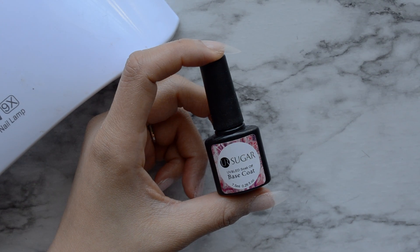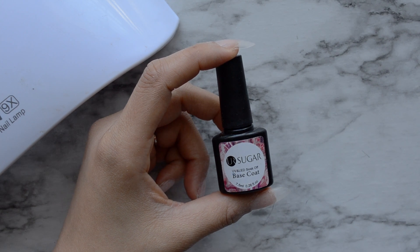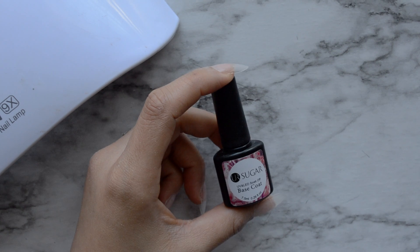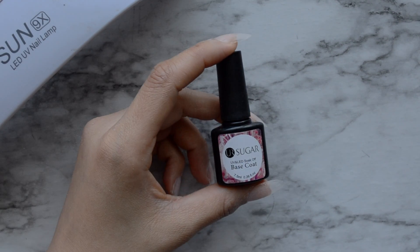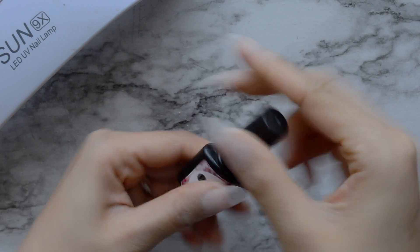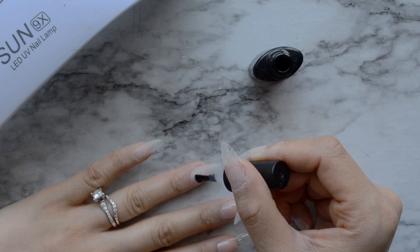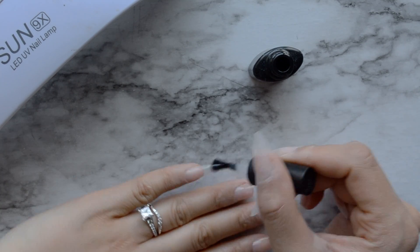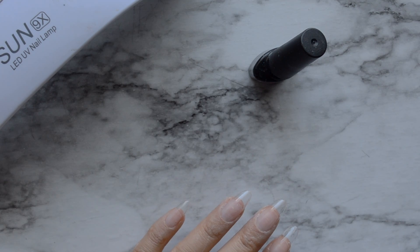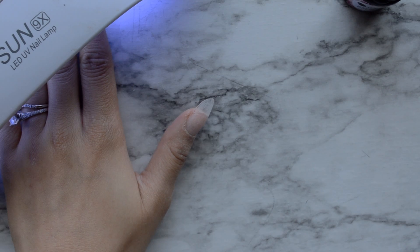Next, I'm going to take my base coat — this is really inexpensive, I believe I got this on eBay. I'm almost out so I do need to repurchase this. I'm going to apply this to my nails and then put them under the UV lamp. I like to do four and then put them under the lamp, and I put my thumbs under the lamp separately because this lamp is a little small and I don't want to risk my thumb not curing.